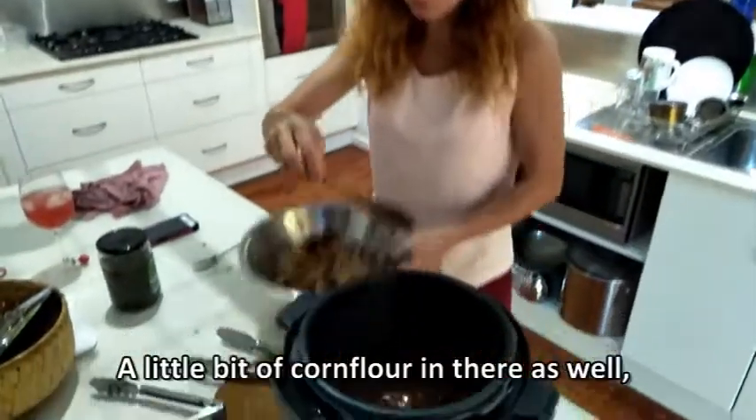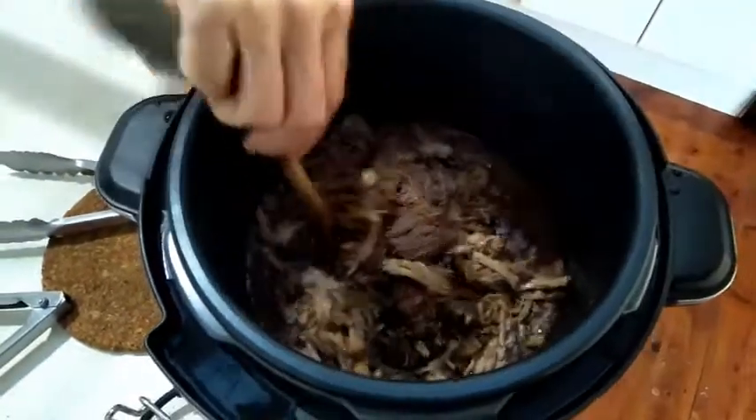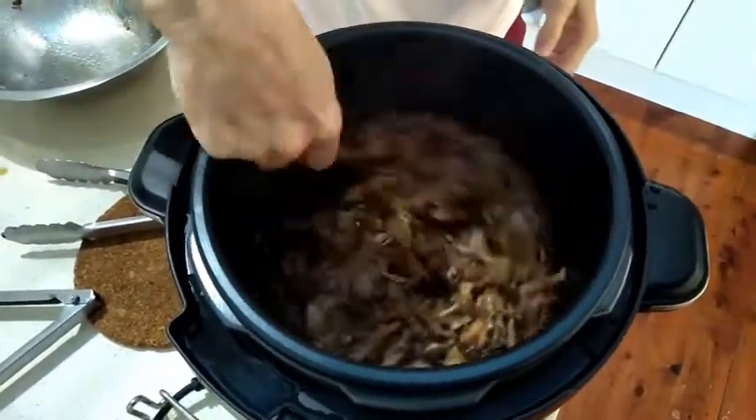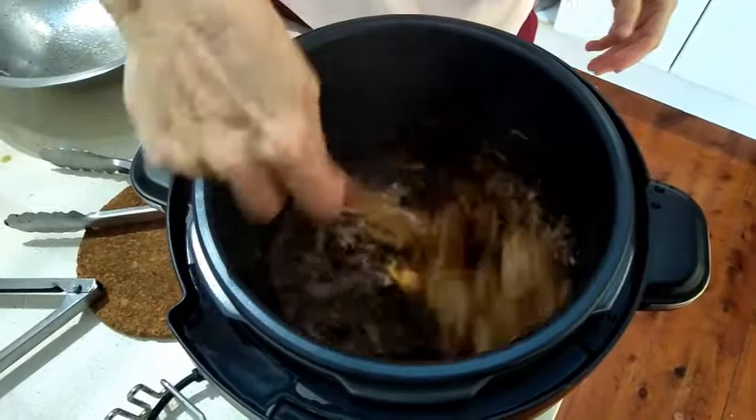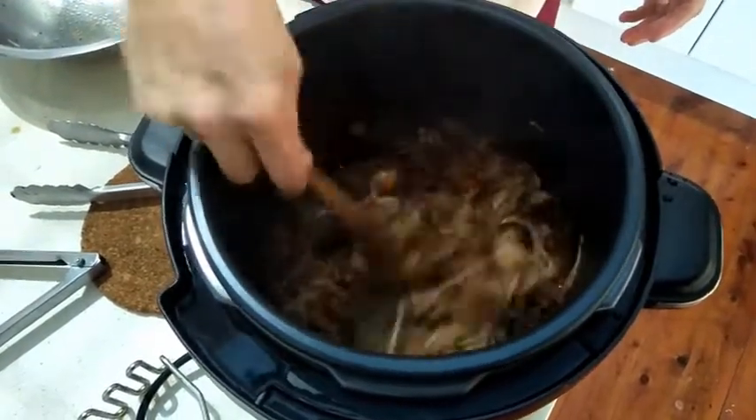A little bit of corn flour in there as well. That's shredded, and that's it.